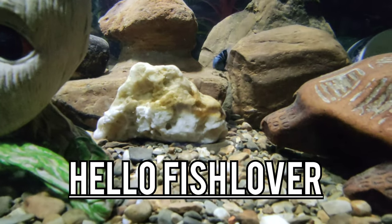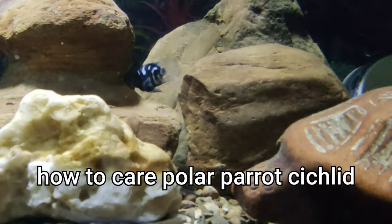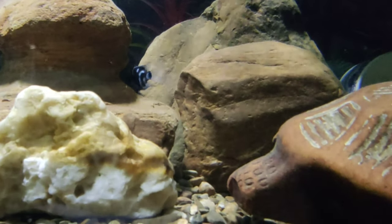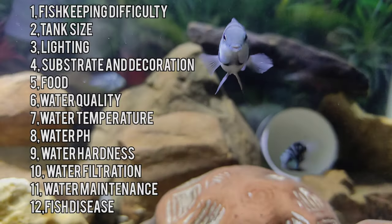Hello fish lovers, welcome. Today I'm going to talk about how to care for polar parrot cichlid fish. In this video I'm going to talk about two main things to keep a polar parrot safe.